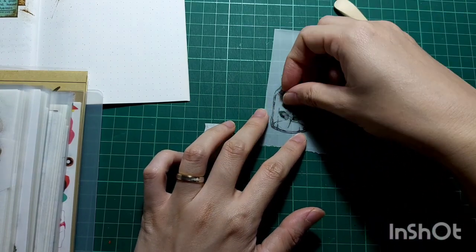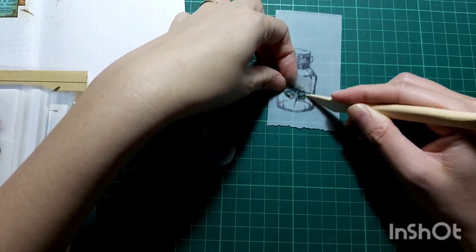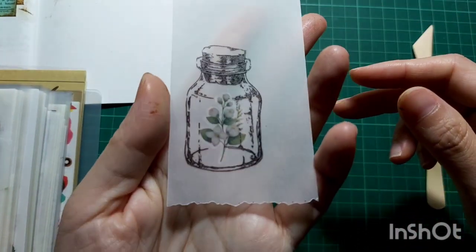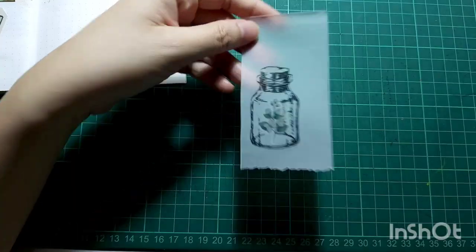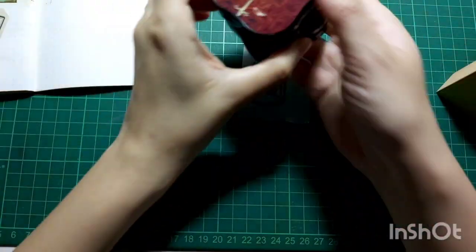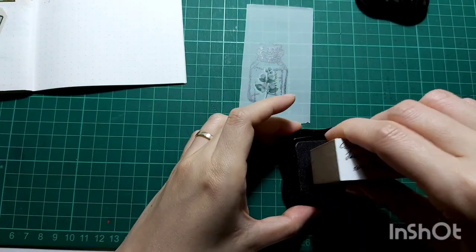I really like the outcome of this — to have the flower inside the bottle. I think it's very cute and very pretty, and I think you're going to be seeing me doing this more often in the future. Now I'm going to take another Lamb Papery stamp to stamp down the wording on top of the bottle.